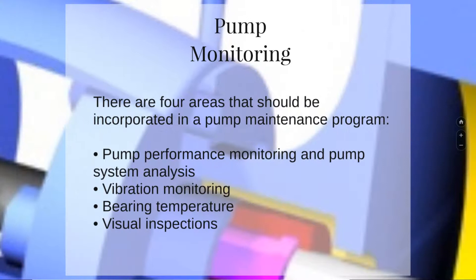Setting our sights onto pump monitoring, we realize there are four areas that should be incorporated in pump maintenance programs: visual inspections, vibration monitoring, bearing temperature, pump performance monitoring, and pump system analysis.